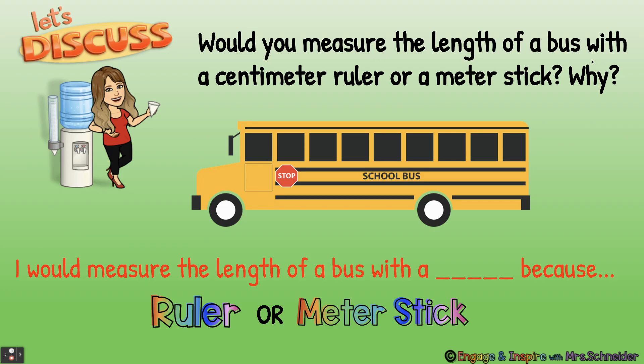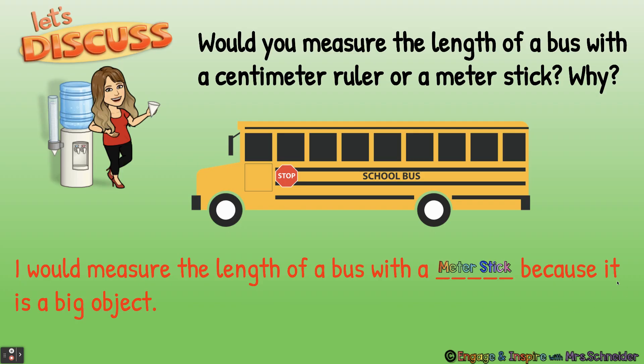Would you measure the length of a bus with a centimeter ruler or a meter stick? Why? Use the sentence frame to answer: I would measure the length of a bus with a blank because — this is a good time to pause and discuss. I would measure the length of a bus with a meter stick because it is a big object. Good job — this is a big object, so we're going to measure it with a meter stick.